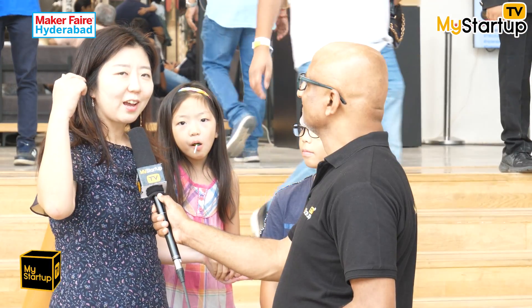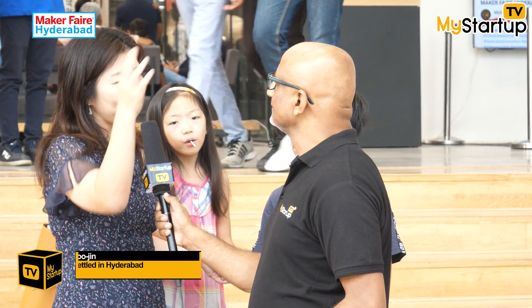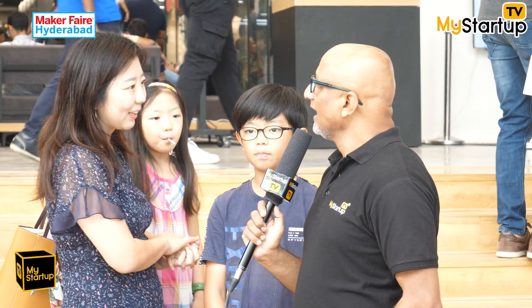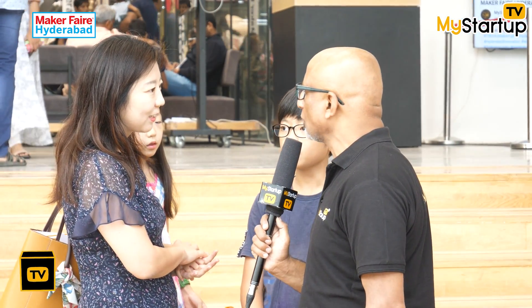Hi Sujin! So what brings you here and how did you learn about Maker Faire in Hyderabad? During the two years I've been here, I didn't come to see an exhibition like this — it wasn't here before. But I enjoyed this very much this time.